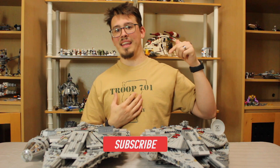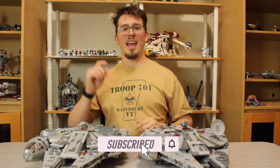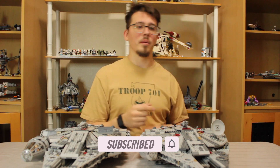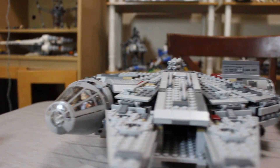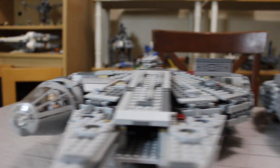If you are new here, go ahead and hit that subscribe button and let's dive into the close-up. Okay, here we are. We're on the 2017 Force Awakens.